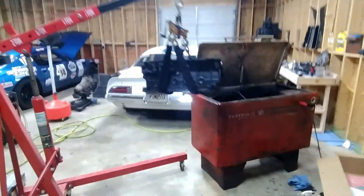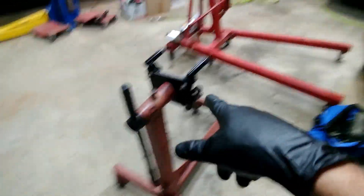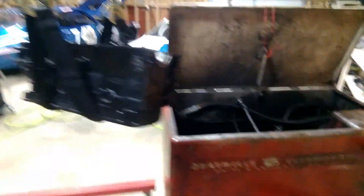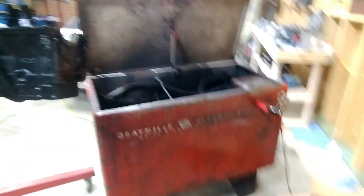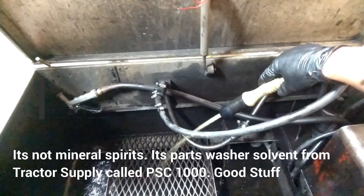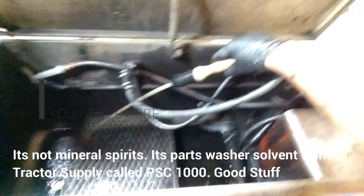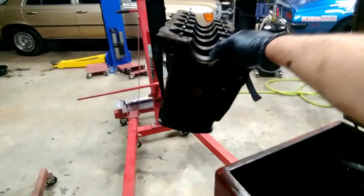I took the engine block off the stand and I had some straps for the car trailer. I'm going to lower it into the wash tank and clean out everything. It has a pretty high-pressure stream of mineral spirits, so I'm going to put that in all the oil passages and let it really clean everything out good.